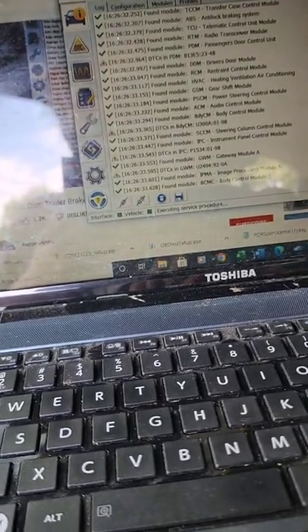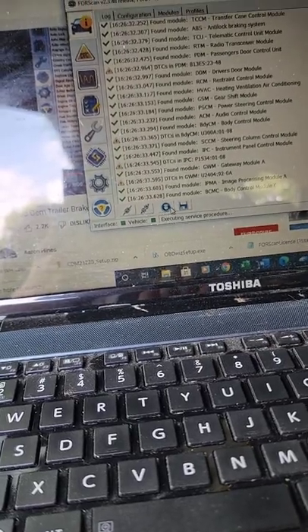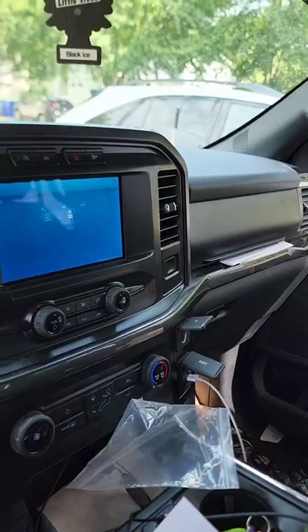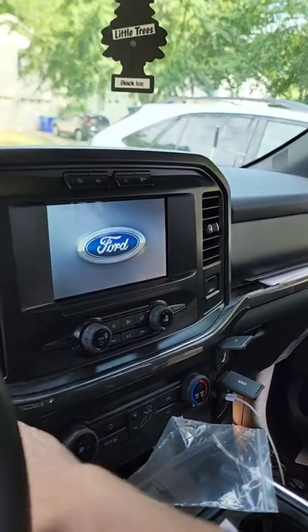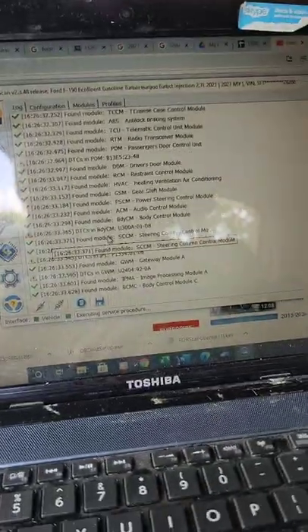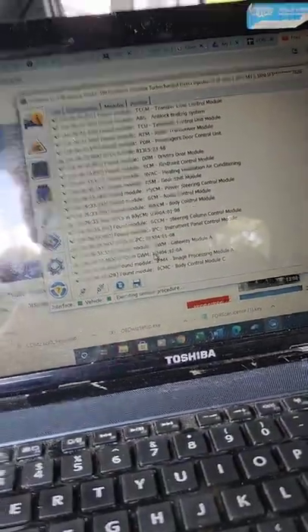Executing service procedure. Let me turn it back off. I think we're good — I'm going to pause it for a bit.